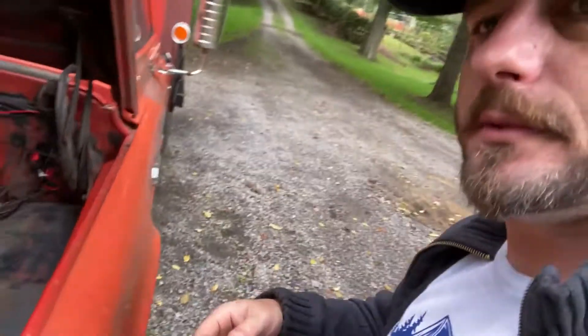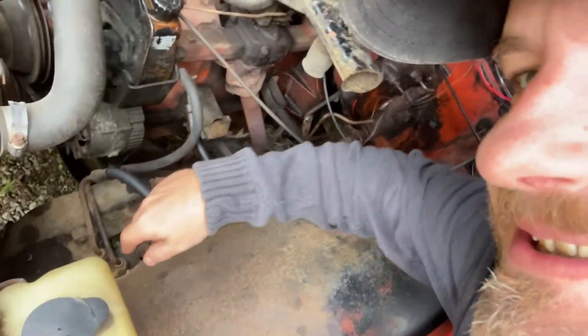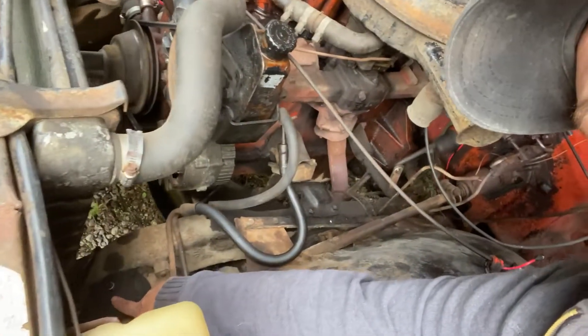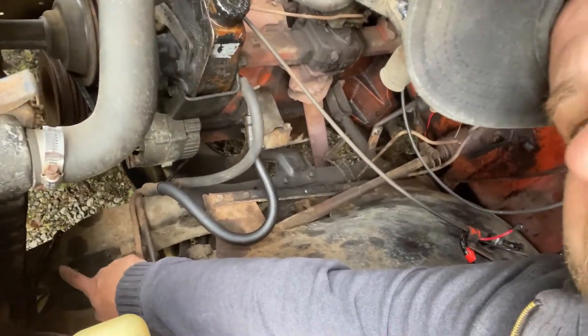The pitman arm problem was caused by another problem — right here is the steering box, and on top of it where my fingers are is the adjustment. If there's too much slop in the steering, a lot of times it's going to be your steering box. This steering box is adjusted almost all the way out. I adjusted a quarter turn and don't have much more adjustment left, so that steering box needs to be replaced.